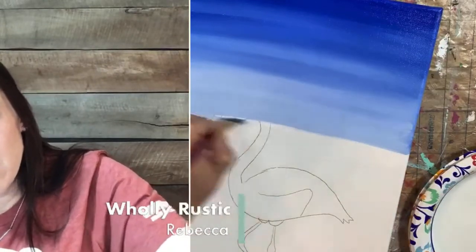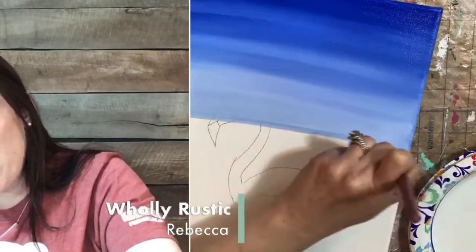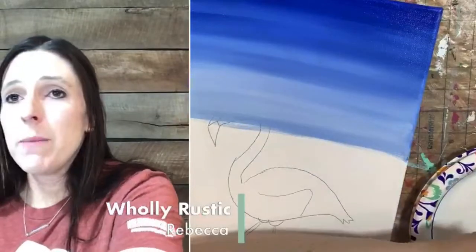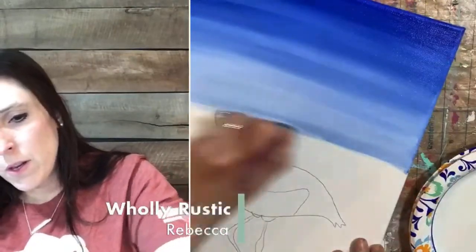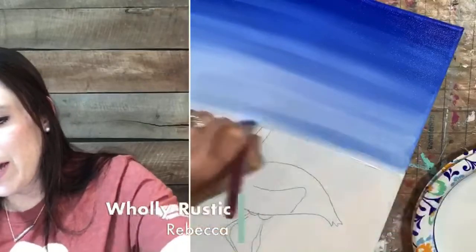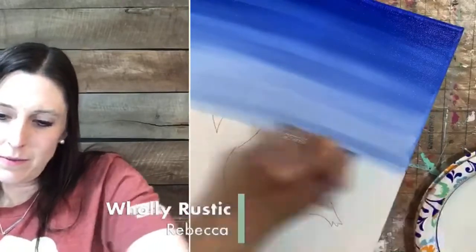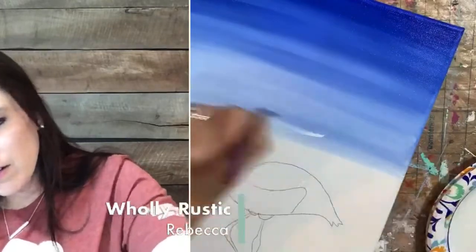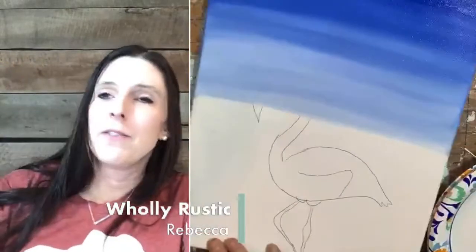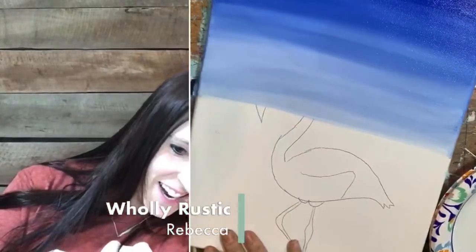I just want to make sure this is straight — just kind of eyeball it. It doesn't have to be perfect, but it should be pretty much just white here. Just white right here. It's a beautiful day — we're packing craft kits like crazy, trying to get those BOGO kits out in time for next week.